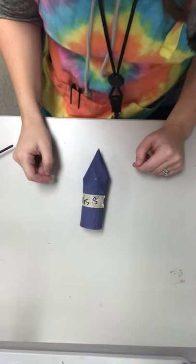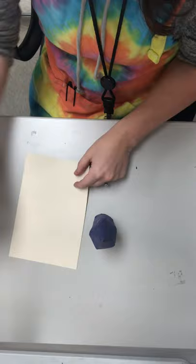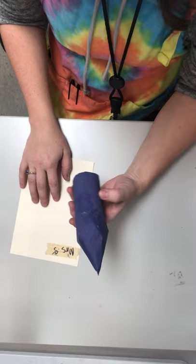All right, amazing artists. Today you're going to get back your crayon and you should have your piece with your name tag on it. Just take your name tag and set it on your little piece of paper or on your table so that it's out of the way. Today we're going to be painting the lines on our crayon to make it look more realistic like a real crayon.